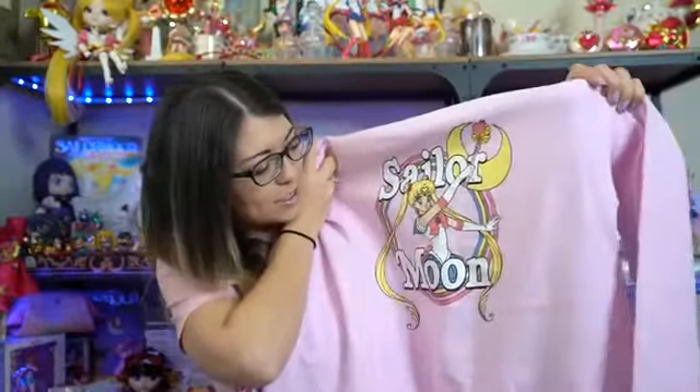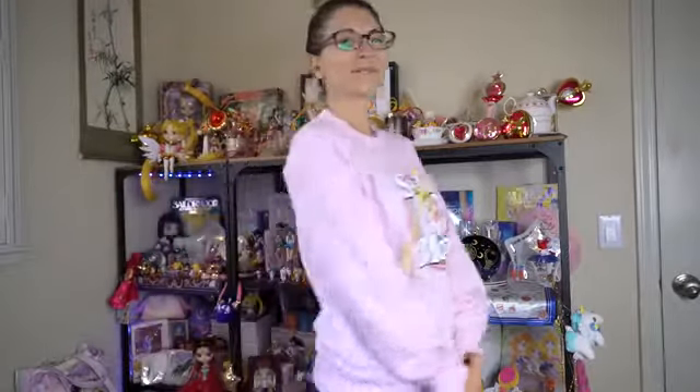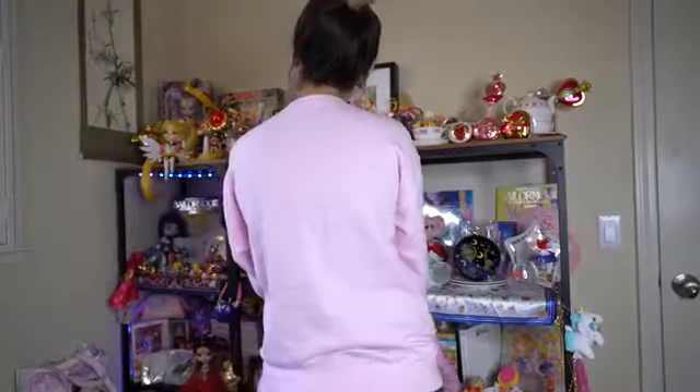Another shirt I got from Box Lunch is this super cute sweater which says Sailor Moon on it. It's in pink. This shirt does pill a little bit — those little fabric balls you'll sometimes get on shirts — so make sure you have a fabric shaver. You can get those off Amazon. It's the thing that has saved my life and made all of my items look brand new again. This is a very 90s style sweater and it's super warm because the inside is very comfy and thick. It's also made out of 100% cotton and they recommend washing it in cold water.